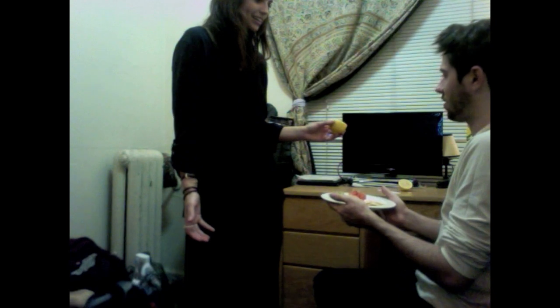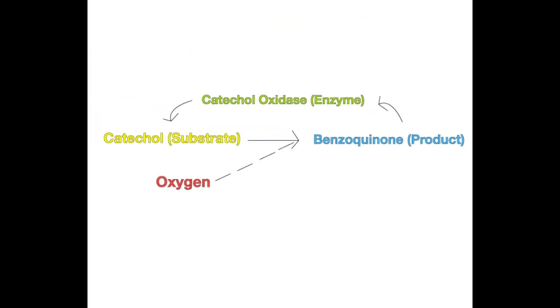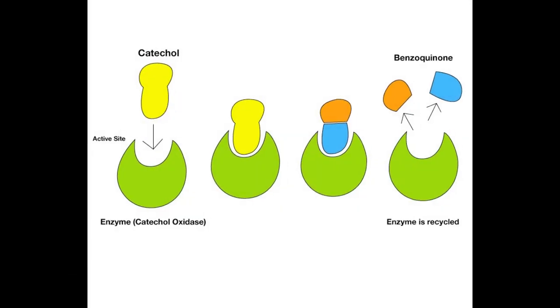Why does guacamole turn brown? Well, in the cells of avocado, the main ingredient in guacamole, there is a chemical called catechol. When exposed to the air, catechol reacts with oxygen to produce benzoquinone. More specifically, an enzyme called catechol oxidase catalyzes the reaction, turning the substrate — the catechol — into benzoquinone, the product.